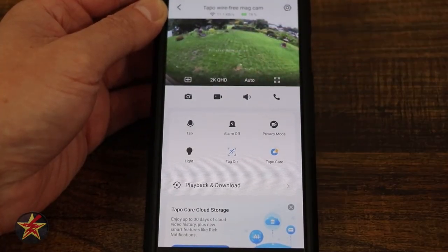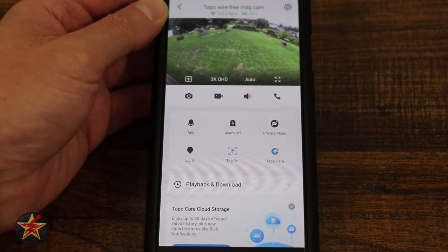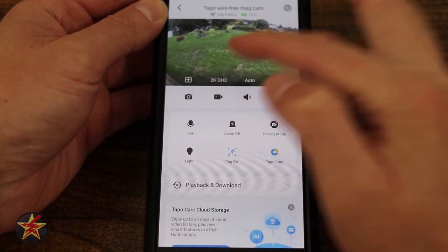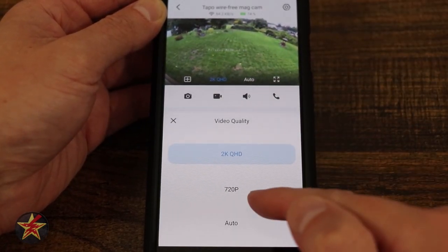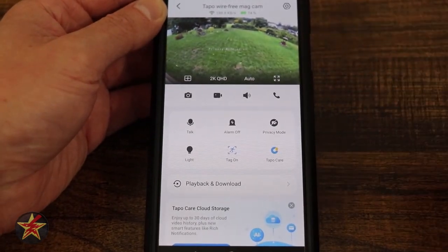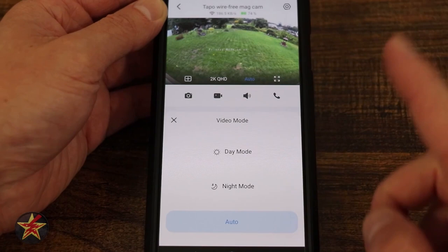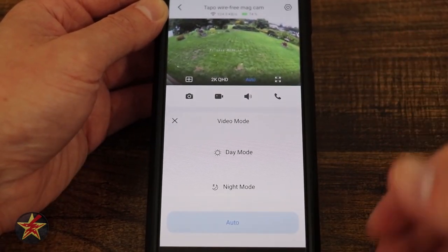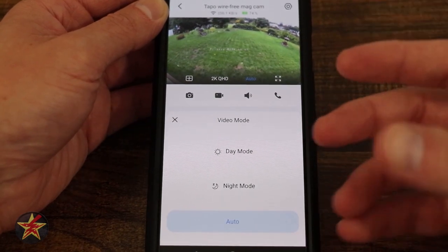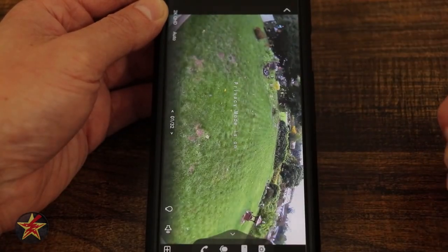If I tap on the actual live feed, we have a couple of choices. We've got this grid view, which we'll come back to in a moment. Video quality right now is at 2K — I can change it to 720 or auto. I'm forcing it to 2K for this video. We have auto mode for day/night, which will automatically turn night mode on or off depending on light conditions. To the right of that, we have full screen mode, which forces orientation to change.